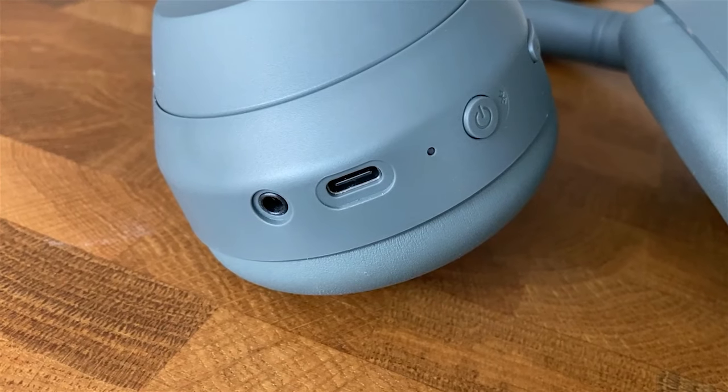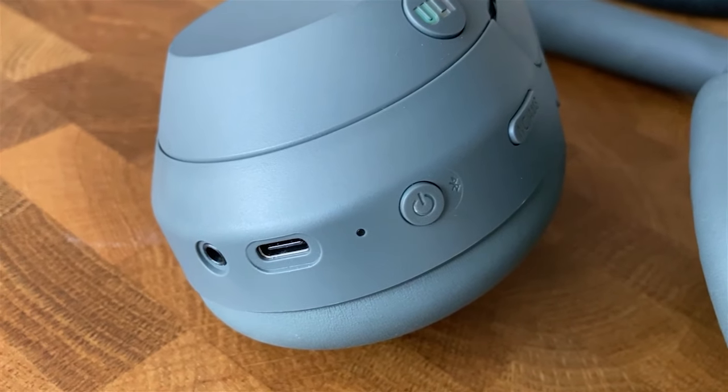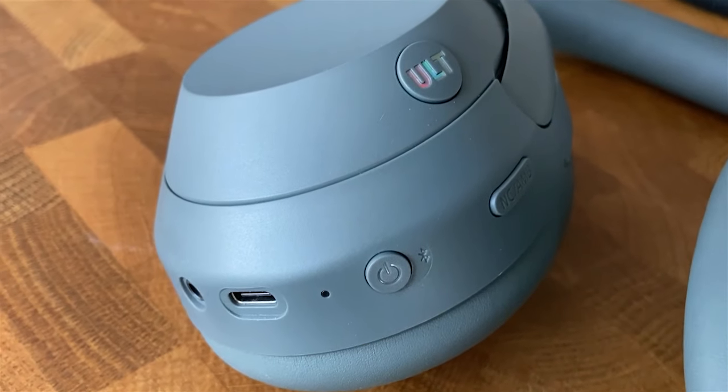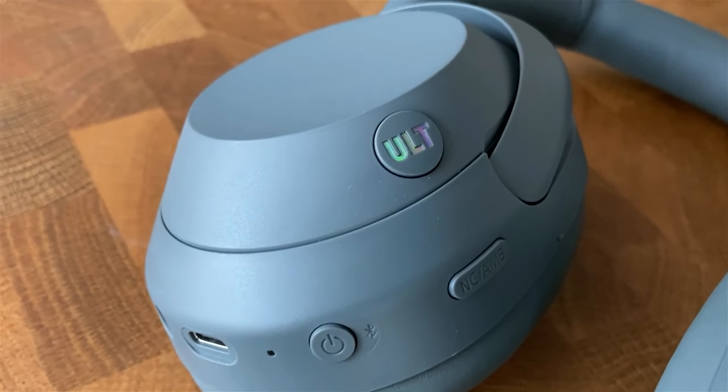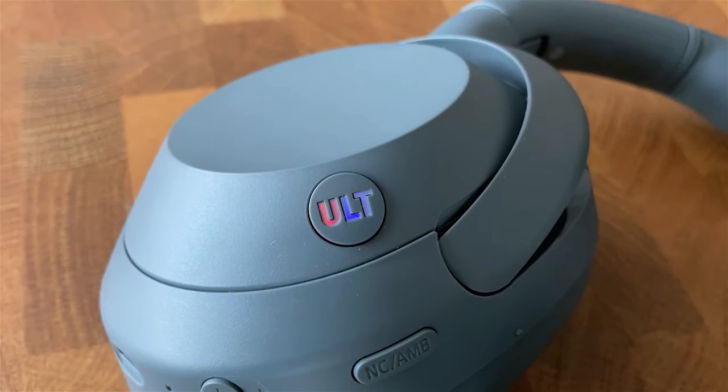Surrounding the left cup, there is the alt button, which enhances the bass. Then it has the headphone jack, the USB-C port, the power button — which also serves to pair Bluetooth — and the button to activate noise cancellation, which can also be used for other functions.